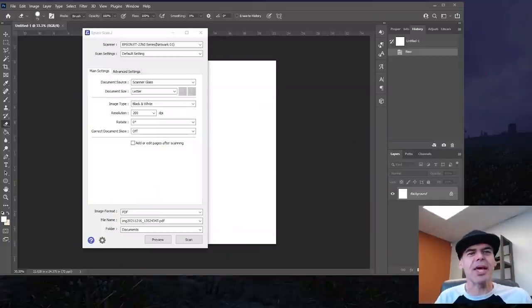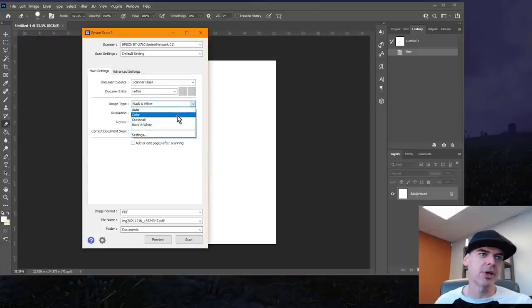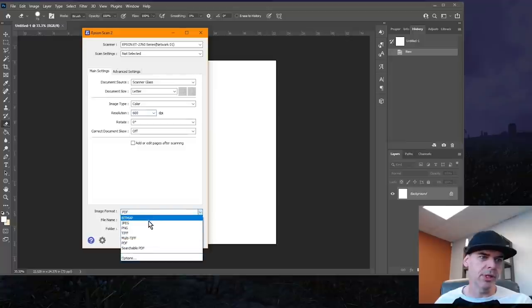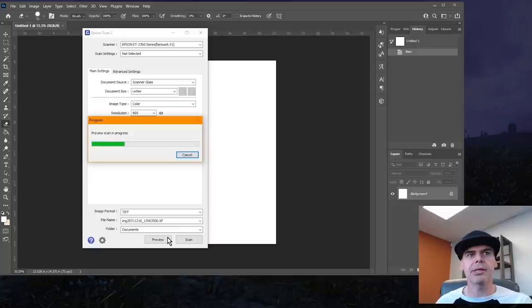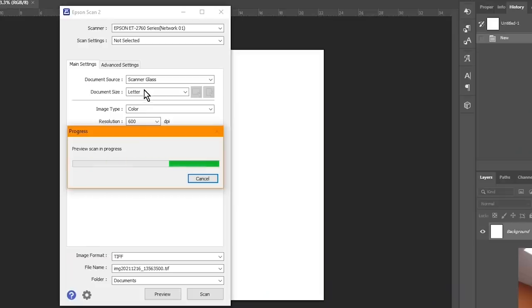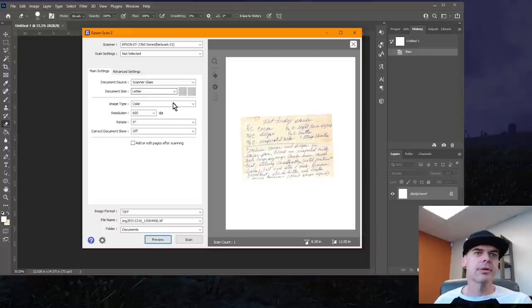We're just going to get started with the Epson scan utility that came with the Epson 2760 — it was part of the utility package and drivers installed when we set up the sublimation printer. We're not going to use the default settings; we're going to go color, resolution 600 DPI, and we want it in a TIFF format. Let's preview it and see what we got. Not bad — I put it in a little crooked.